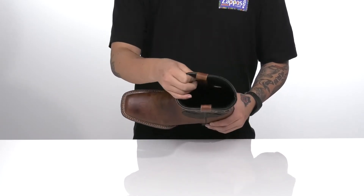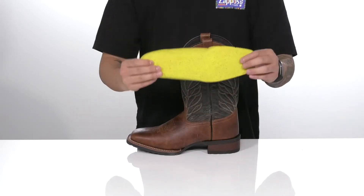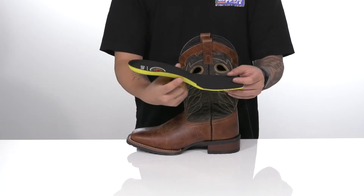A quick-drying textile lining and a removable ortho light foam footbed is going to help absorb shock, keep you comfortable as you wear this boot, and also promote a healthy foot environment with antimicrobial properties.